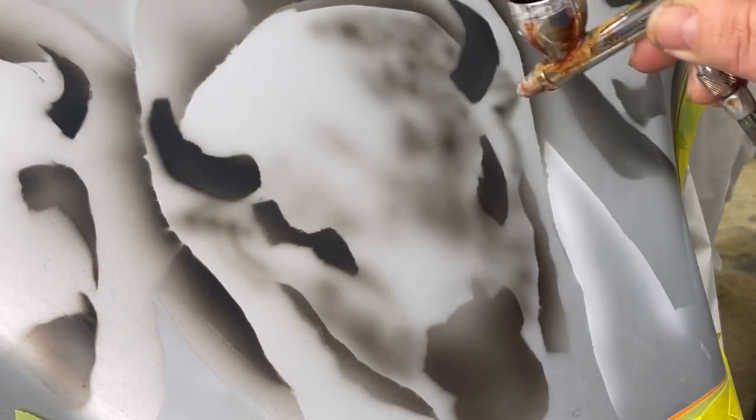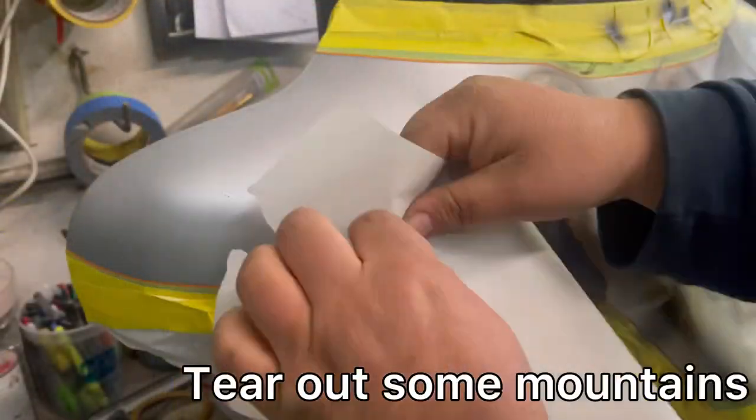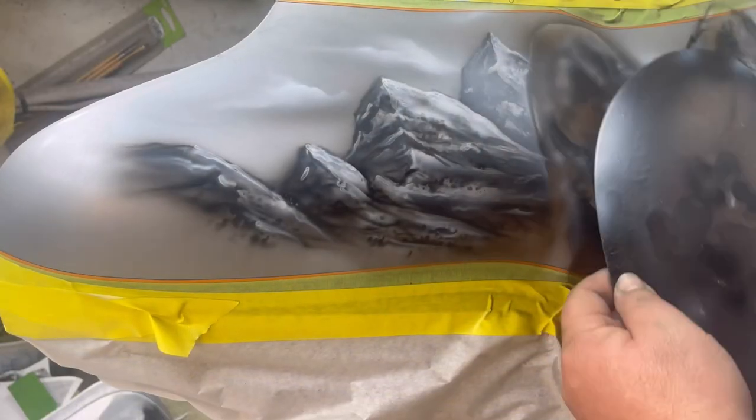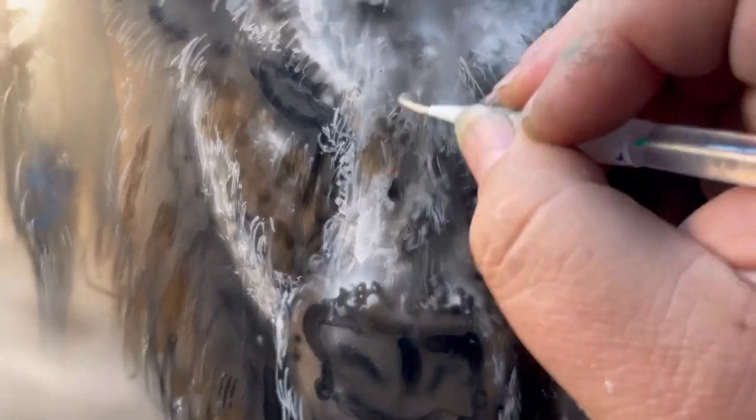A cheap airbrushing trick — just take a piece of paper, rip it apart, kind of give it a weird mountain look, and spray through it. That gives you a basic line of mountain range. Then just start detailing it, go back and forth, give it some detail — but not too much, because they're supposed to be really far away. Then I dust over the whole thing with a little bit of white to give it atmosphere, because you don't really see every detail 20 miles away from a mountain.